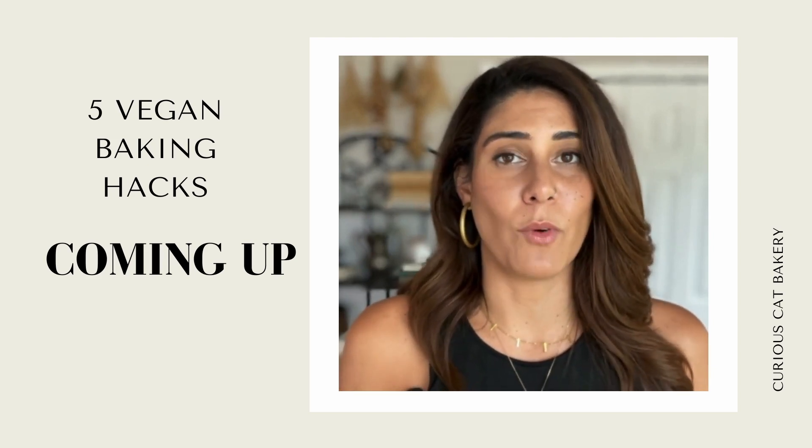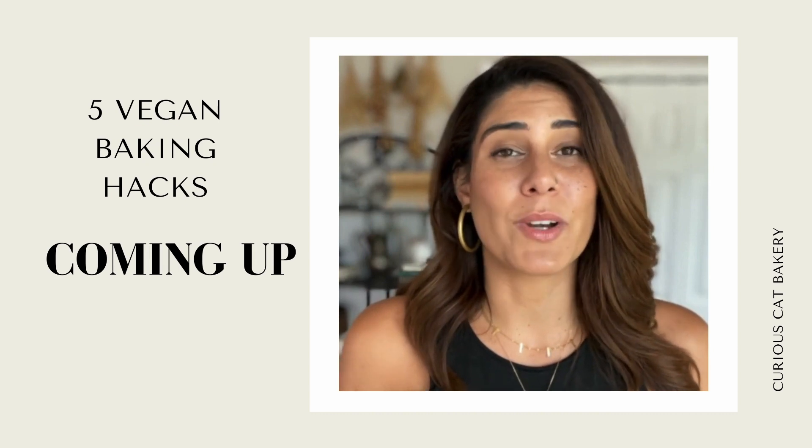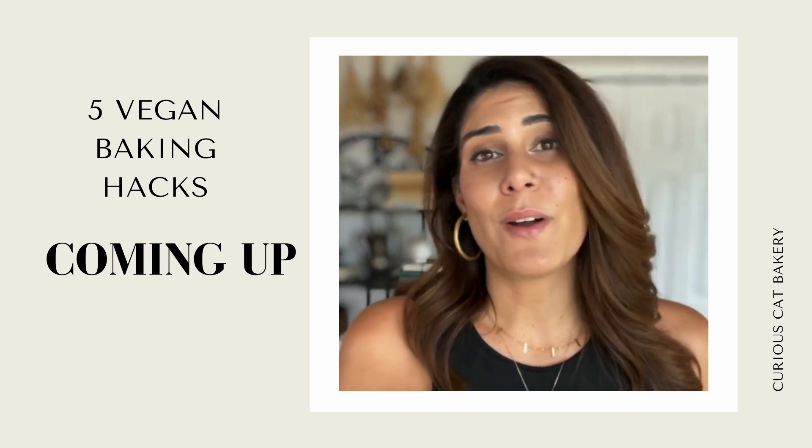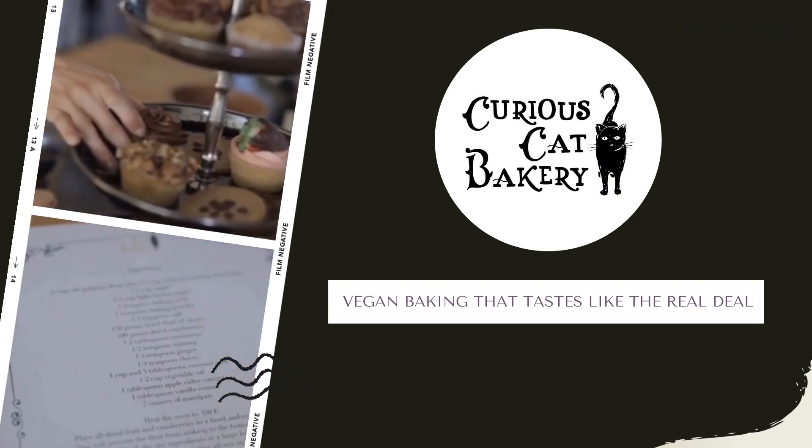They will really save you a lot of time worrying and it will save you a lot of surprises. And I don't know about you guys, but when it comes to vegan baking, that's not where I like my surprises. Hey everyone, welcome back to the channel. I'm Natalia Lima, founder and owner of Curious Cat Bakery, and this is the spot where I share my vegan baking tips, recipes, and hacks. And today it's that last one we're talking about: vegan baking hacks.